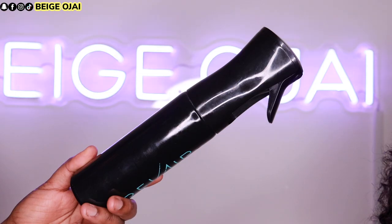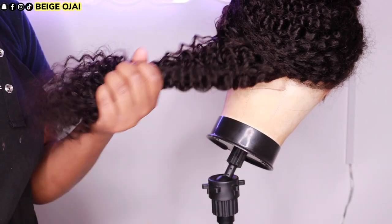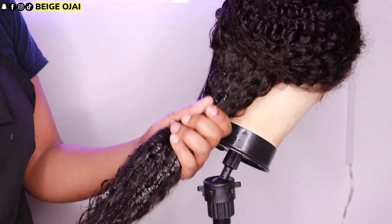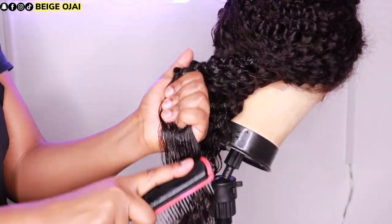Now I'm going to define the beautiful curls. I'm grabbing a spray bottle of water, styling gel, my Denman brush, and a detangling comb. In small sections I'll start by detangling, spraying with water, applying the styling gel, and then brushing through with my Denman brush.